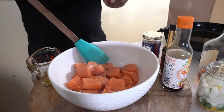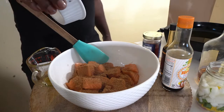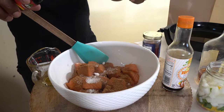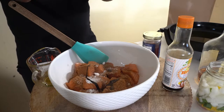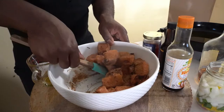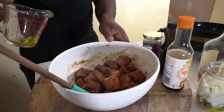In my bowl we're going to put about three tablespoons of that Jamaican jerk dry rub, about a teaspoon of salt, and just a little bit of that browning just for color. Then what you want to do is slowly mix, because you don't want to break the salmon pieces but you want your seasoning to go all the way around.